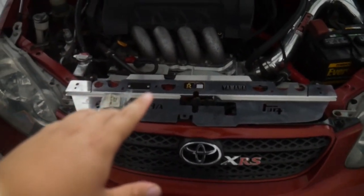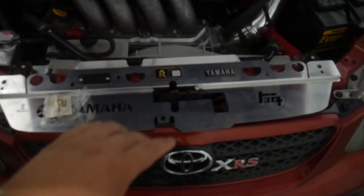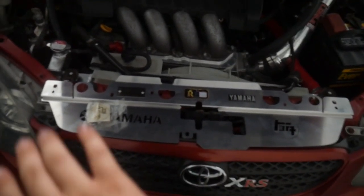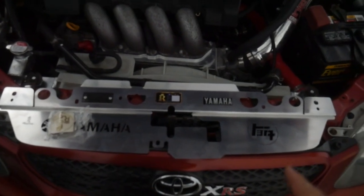This should be a pretty easy install — it should take no more than about five minutes. So let's go ahead, get this installed, and then I'll talk a bit more about it when it's all put together.